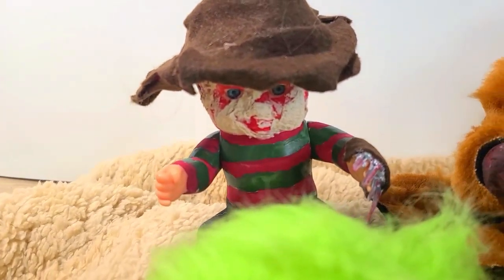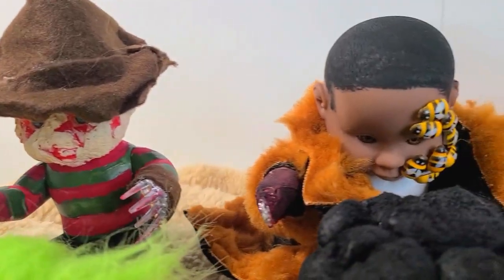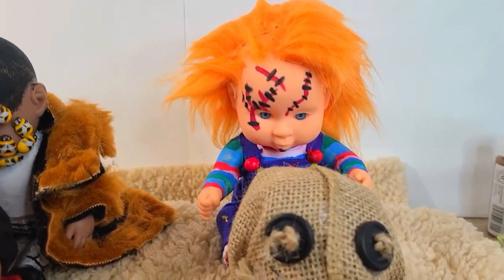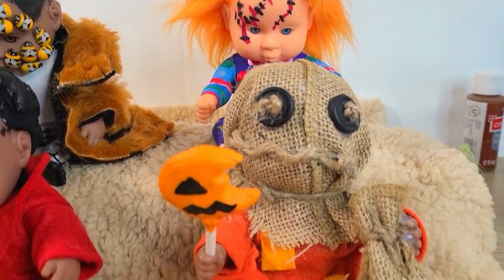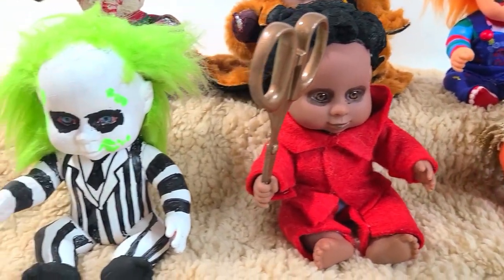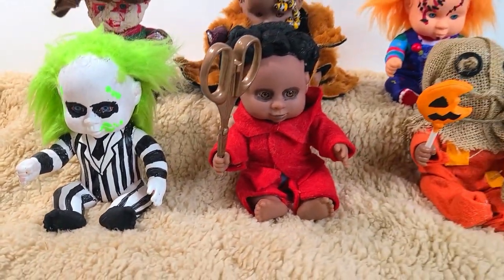Here's the whole gang all together! I hope you all enjoyed this tutorial. Hopefully you'll give it a try and maybe perfect some things better than I did. As always, thanks for watching — don't forget to like, comment, and subscribe. Happy Halloween everybody, bye!